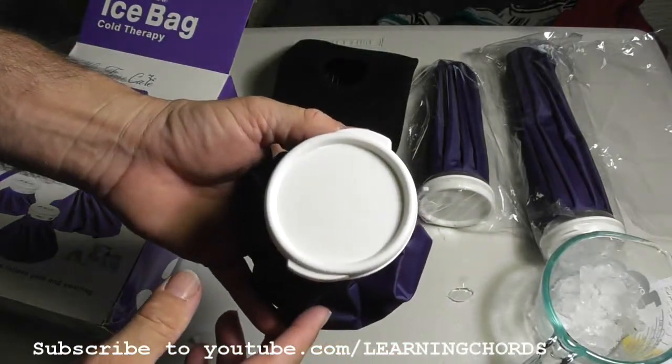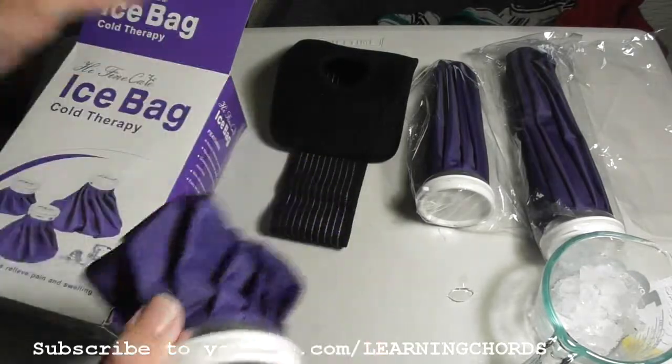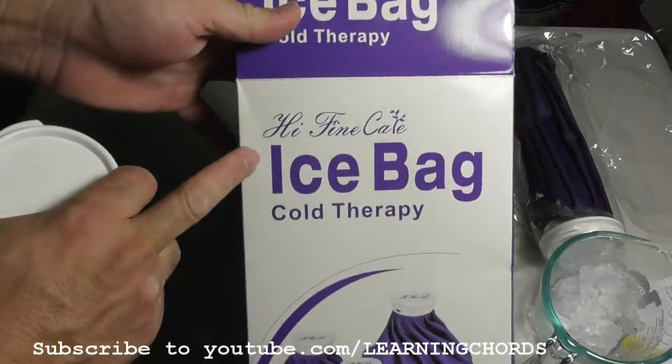I'm going to leave a link in the description so you can click on it to order them. It is made by Hi-Fine Care.